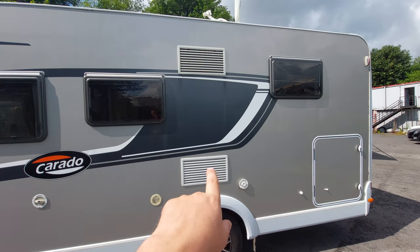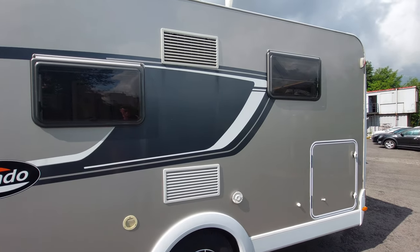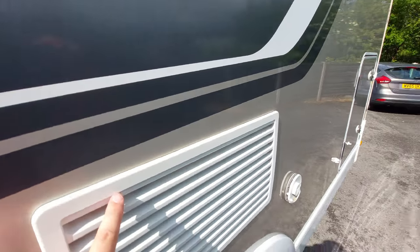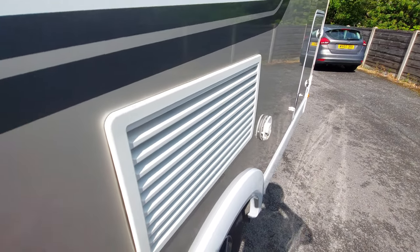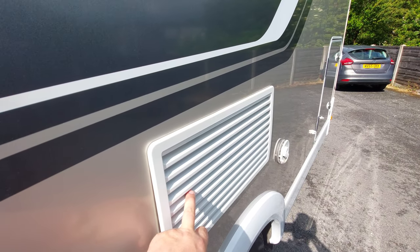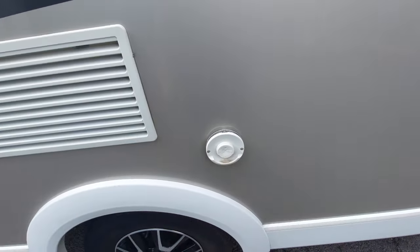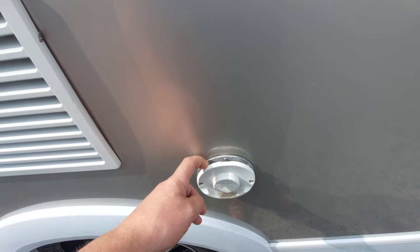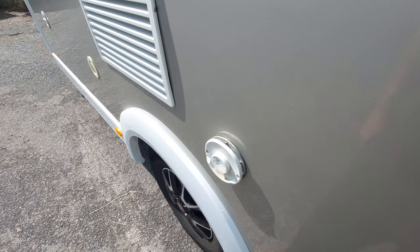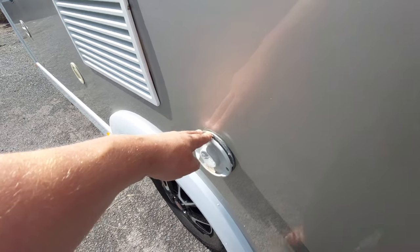The fridge location is directly behind these two vents here. It draws cool air in at the bottom and expels warm air at the top — that's why those vents are there. Be careful when power-washing the vehicle: don't spray up into these vents, as water can get inside behind the fridge. This other vent is for the boiler — this is where it exhausts its gas fumes. In cold weather it's normal to see steam rising from it, just like a domestic boiler.